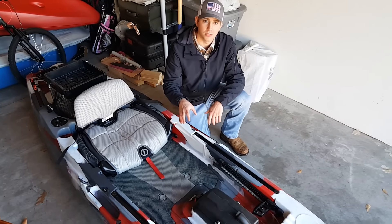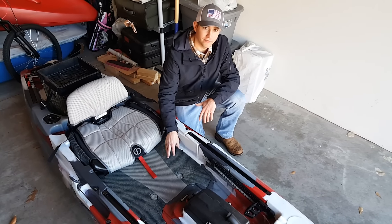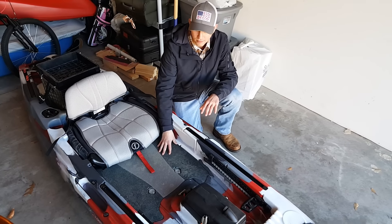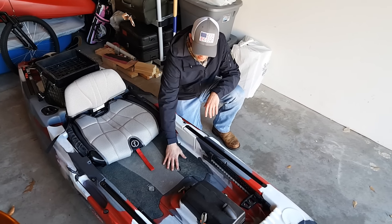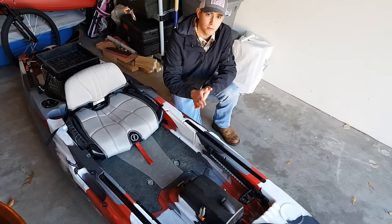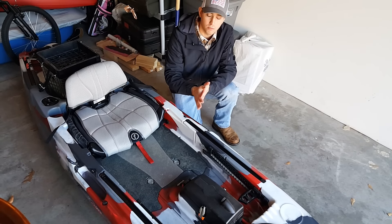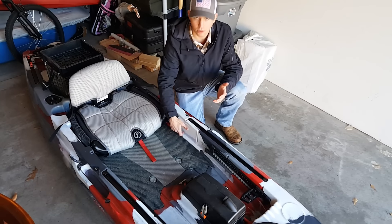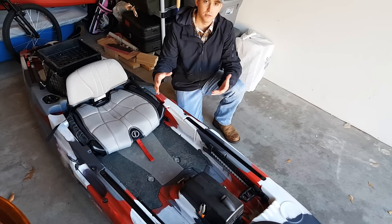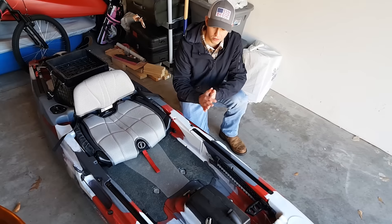Now we have another feature of this kayak that I love: the reinforced standing platform. This is a very high-grade foam that just feels good whenever you stand on it. It's really good for your back and relieves pressure on your feet. It also has little cutouts for your scupper plugs and drains water pretty well. Whenever water comes in, it has cutouts right here for the water to go through and underneath this mat rather than sitting right on top. Again, they're thinking things through — Feel Free thought of everything, and I appreciate it.